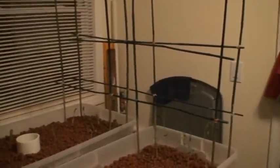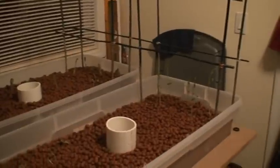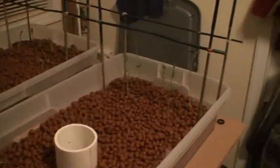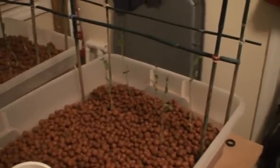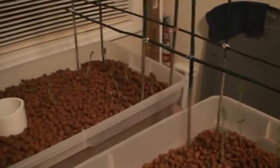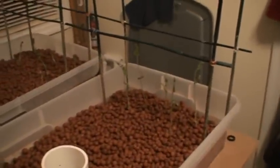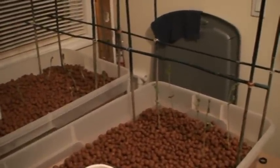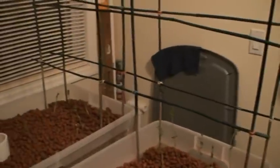Okay, new update on the aquaponics setup. If you compare this to my last video you can see my sugar daddy and mammoth melting peas have gone bonkers. YouTube user Casson H pointed out that I would need to build a trellis, so I did just that.